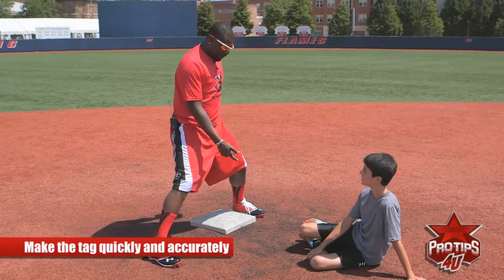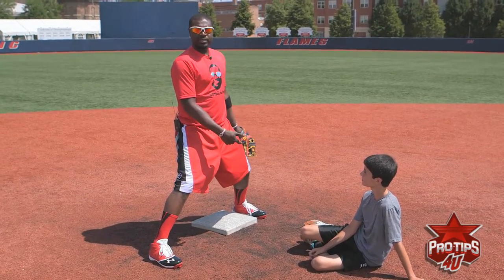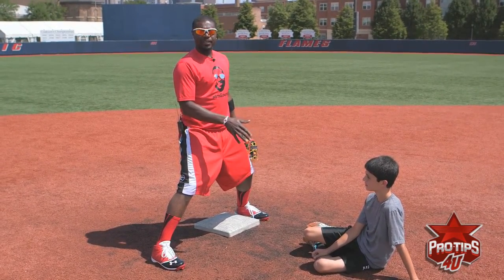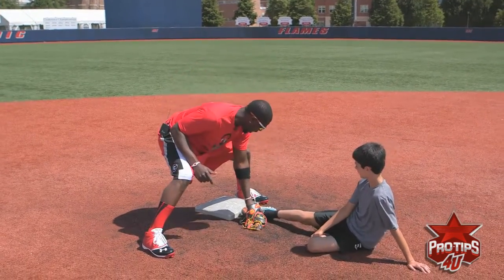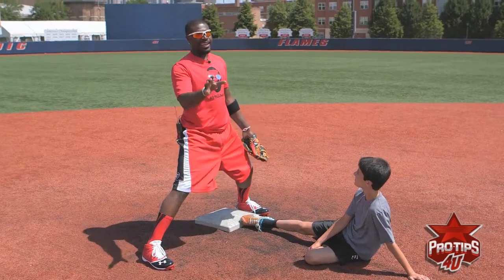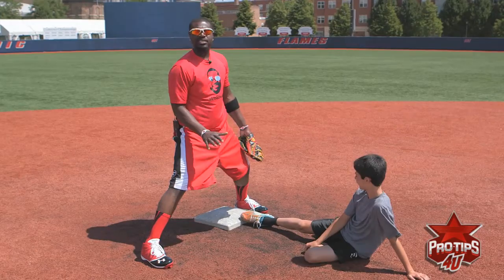Now this time I'm going to put my glove in front of the bag and let's see if he can make it to first base. Hopefully the base runner can slide pretty good so I can make sure I'm right. You see how you put the glove in front of the bag? He's safe.